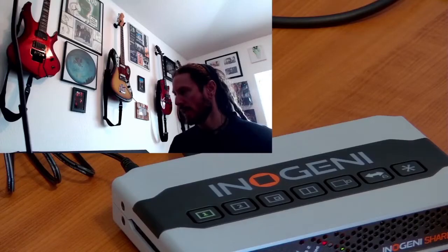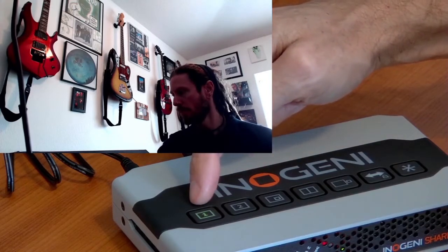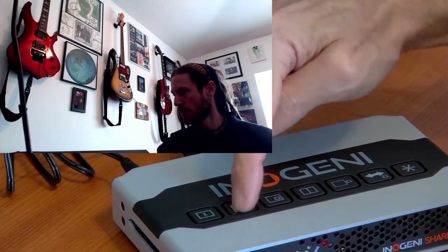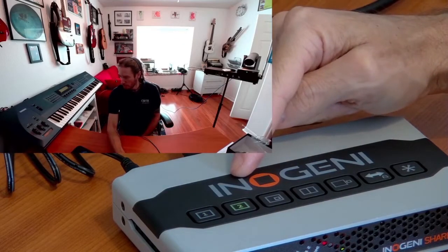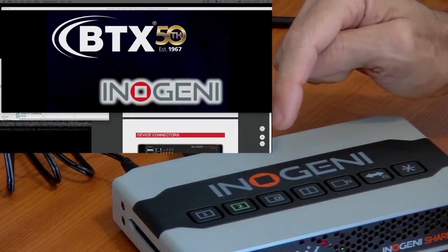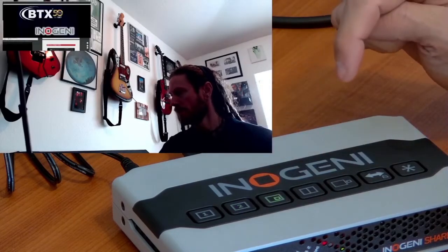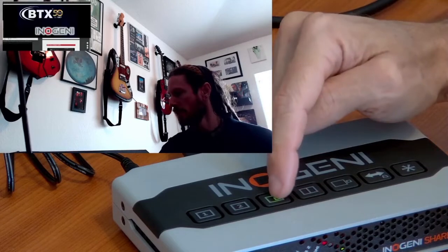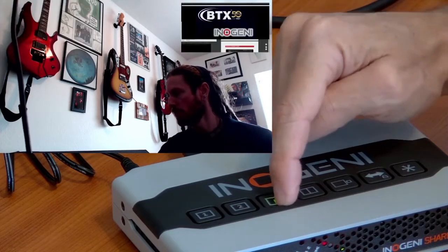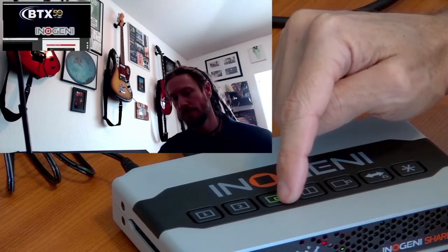Right now I have input number one selected and you're seeing a USB webcam. If I go to input number two we're going to switch to my other webcam, also USB. But if I hit number two again it's going to toggle to my HDMI feed from my laptop. If I continue to hit that number two button it'll flip between those. I can also do picture-in-picture and if I continue to hit the picture-in-picture button it will move the inset to the four corners of the display.